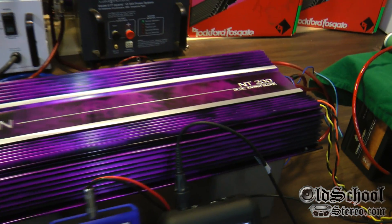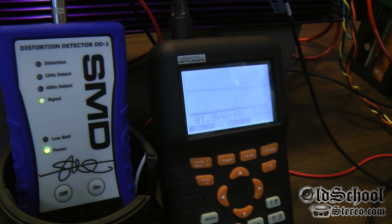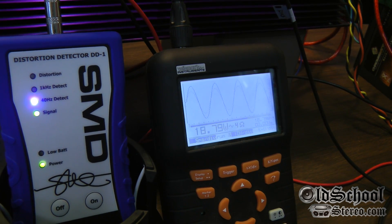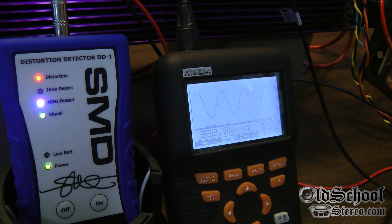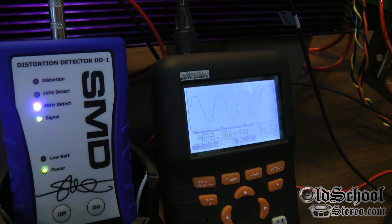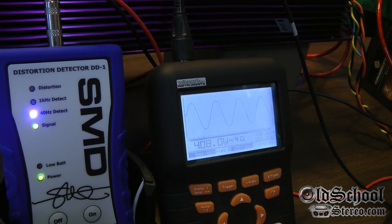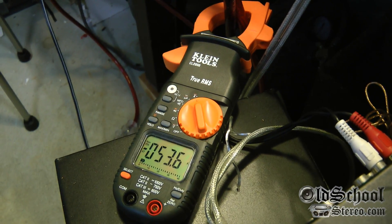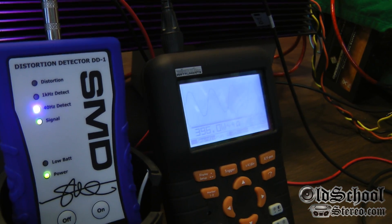Here we have the four ohm mono test of the Orion NT 200 at 40 Hertz with a resistive load. Watch the watt meter and the DD-1 to see when we hit distortion. Looks like 408 watts — we are clipping on the amp and pulling fifty three point six amps of current.